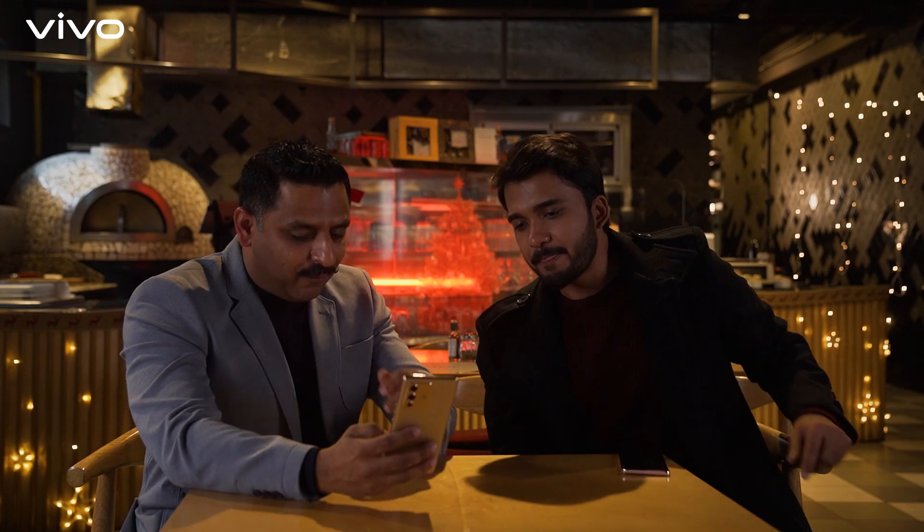Thank you so much for joining us today. This has clearly been a super packed day, and to wrap it all up with our selfie superstar — let's click our final selfie! For that, I have my ring light with us. Really, a selfie with a ring light? Well, let me give you your personal lighting assistant. With the V23 series, what you get is dual tone spotlight.